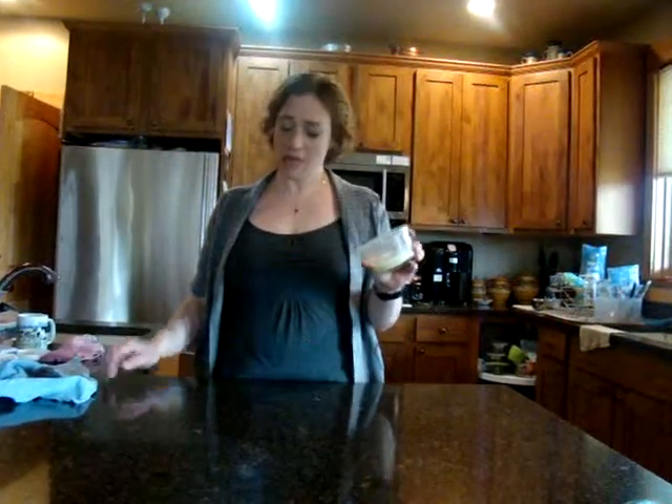Hello, Cora DeSantis again, Norwex Independent Consultant. I'm going to show you how to clean a granite countertop using Norwex, and I'm also going to show you my graduated cleaning system.